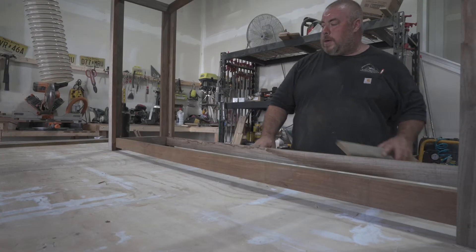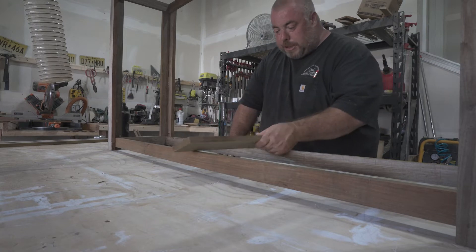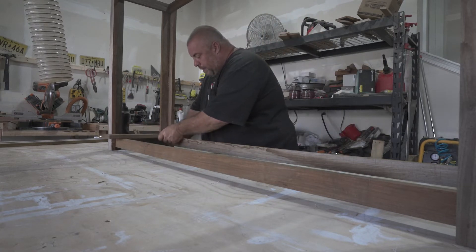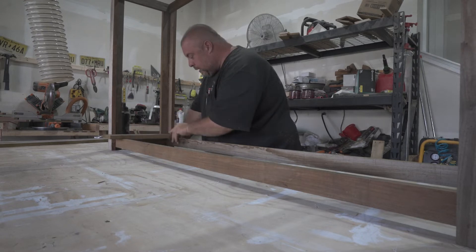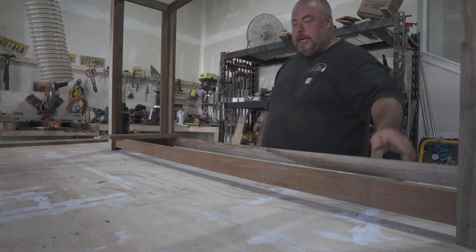All right, so now what we're going to do — you can see we have the frame assembled. Next step, we're going to add these pieces that are going to go on the shelf. We're going to start on one side and flush them up. I've got to cut these; they're going to go from the corner and be evenly spaced across until we get to the other side.